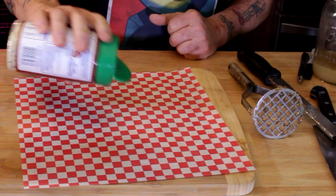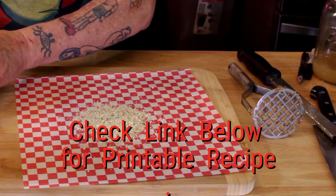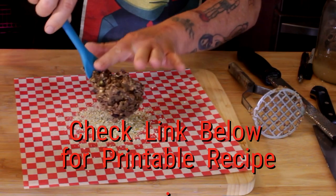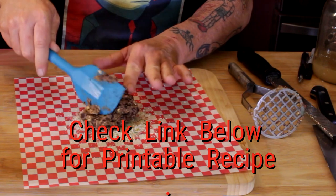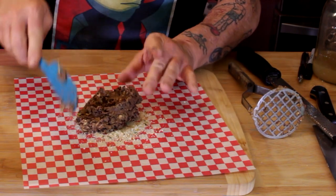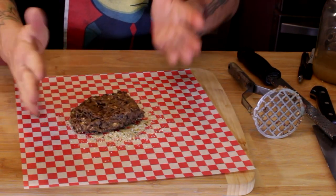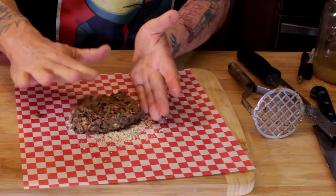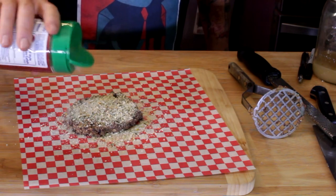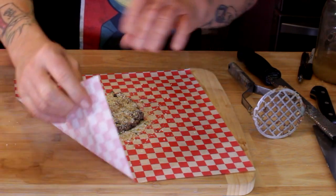I want to add a little crust onto it, so I'm pouring out the breadcrumbs. Breadcrumbs will give it a nice crunch. If you're having trouble finding no-oil, whole foods plant-based compliant breadcrumbs, check the link below — I'll show you where to get those and also the food service wax paper. Make sure you get both sides well dusted with the breadcrumbs.